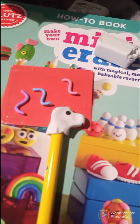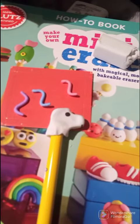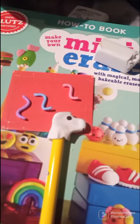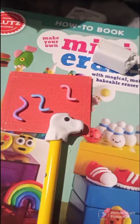I'm hoping this eraser turns out okay — either way I'm still gonna use it and I'm still gonna film it. Thanks for watching. Next time you see this, it should be put together but not yet baked.